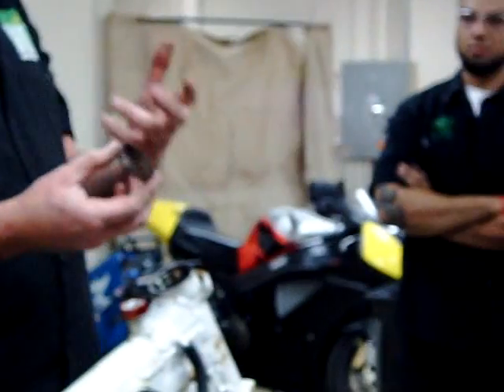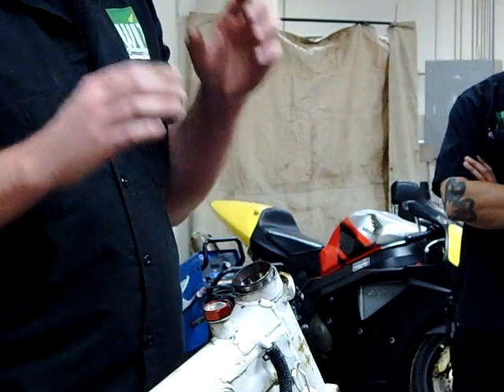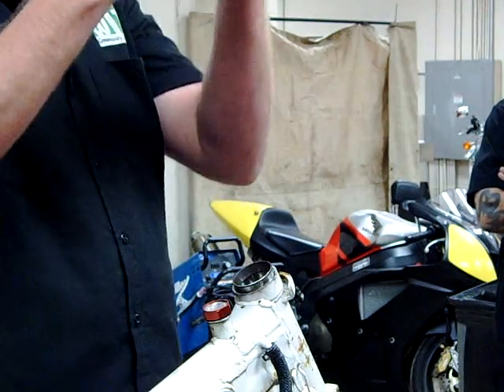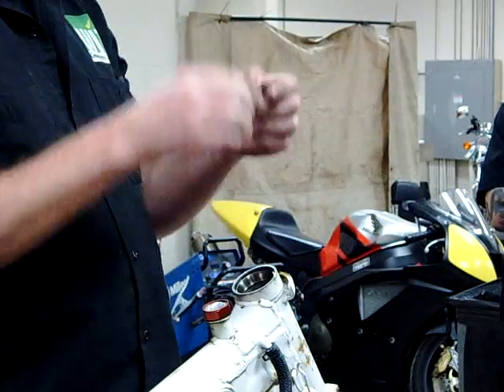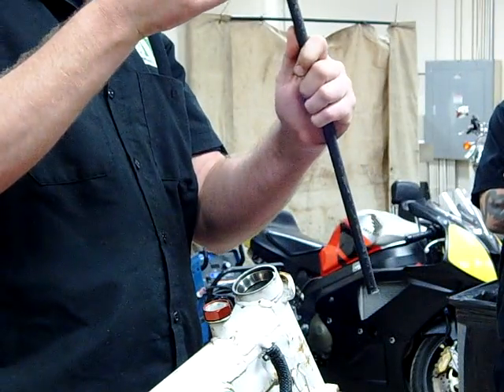Once I put that bead in there, I'm going to see if it'll actually drive out. If I put the bead on there and it doesn't give me much grip, that welded material is at least further in, and I might have a better chance of getting my punch on it. That's a nice little trick.